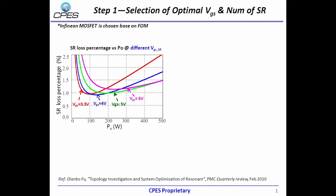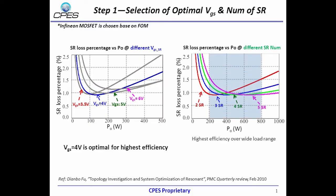To reduce SR conduction loss, paralleling devices is necessary. Based on minimal loss of SR devices, we choose SR driving voltage equals 4V. Based on high efficiency over wide load range, 4 SR devices in parallel is selected.